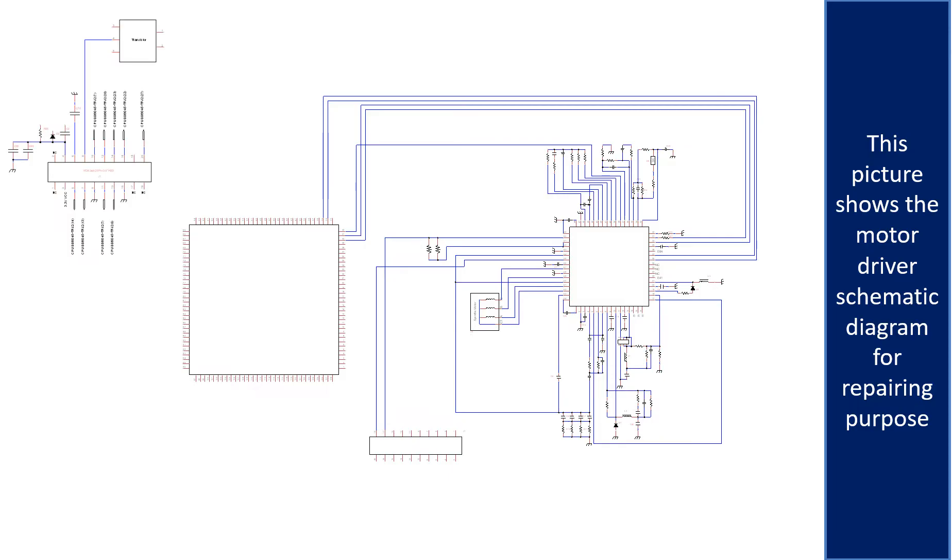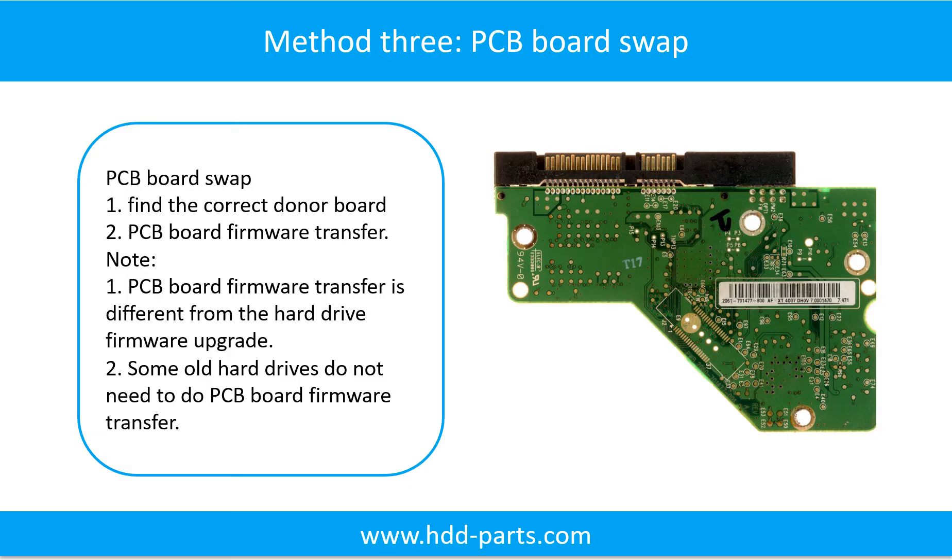This picture shows the motor driver chip schematic diagram for repairing purposes. Fixing hard drive PCB board Method 3: PCB board swap.